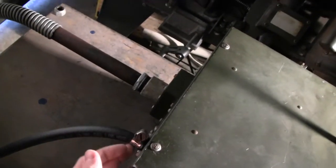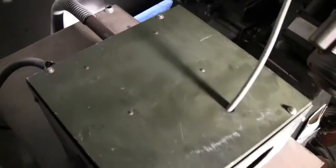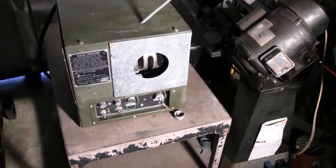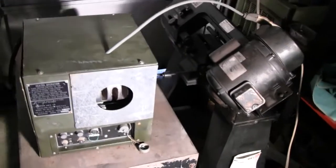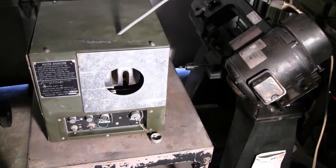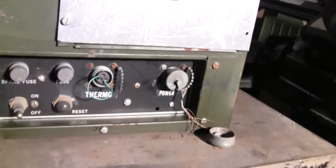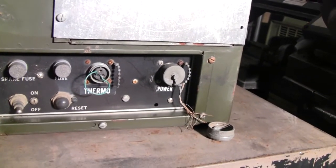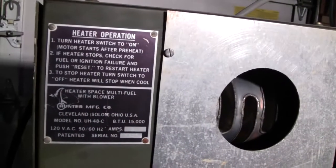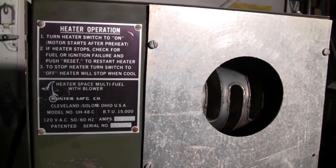It didn't have the hose hooked up to it but there was like a flare fitting on it, so I was thinking it was a little one-cylinder generator like those little Hondas except a military version. But then I looked in the front and it didn't look like any kind of generator to me — there was a funny-looking tin can in there and all kinds of stuff. You've got power and a thermostat, and there was a plate on it that says 'heater,' so it was in fact a space heater.